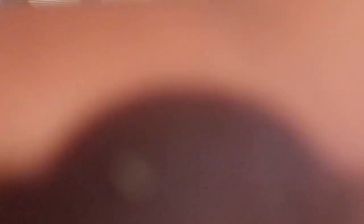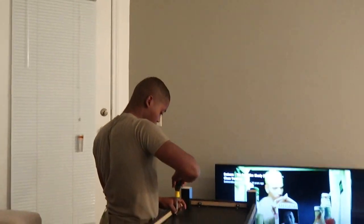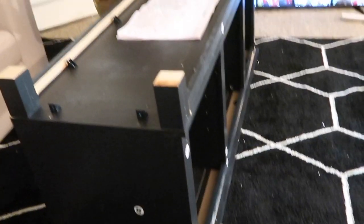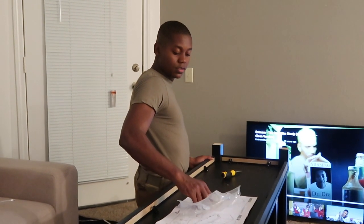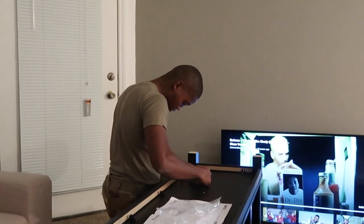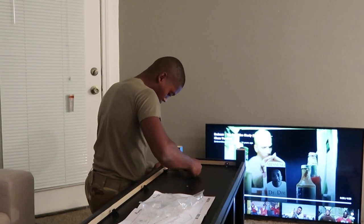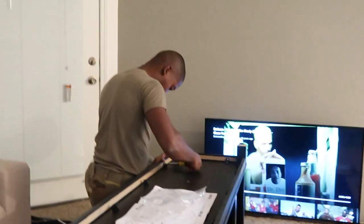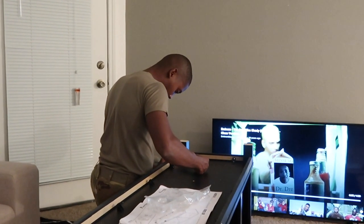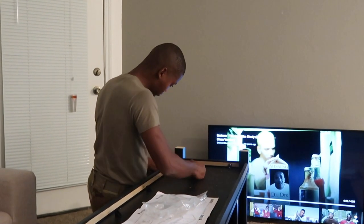Alright guys, we are on hour number three. As you can tell, Ray is basically done. We just have to put in the fireplace and that should be it. I keep saying 'we' like I've contributed in any way. The lights were supposed to come today but they didn't, so when we're completely finished I'll show you the finished product tomorrow.